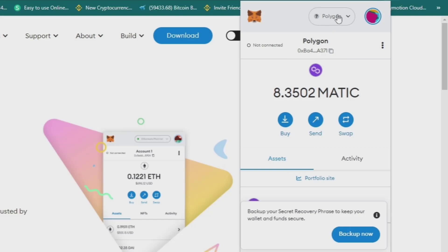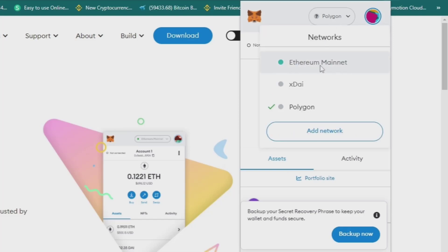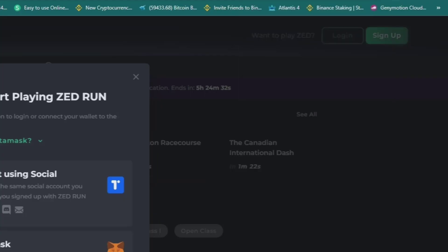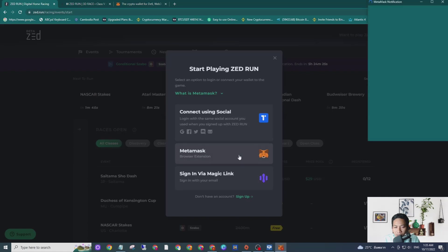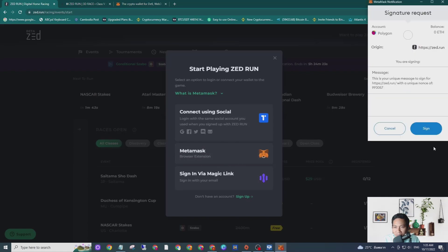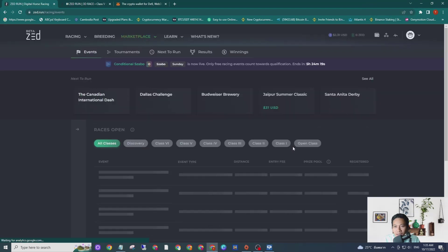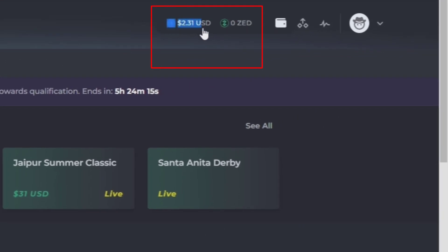Now let's switch to ZRENT mainnet. Then I go to my ZRENT account and sign in with MetaMask — not sign up, but sign in. I click Sign In. Now as you can see, I got $2.31 in my ZRENT account.